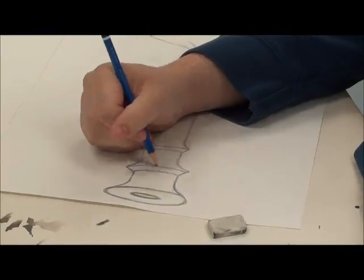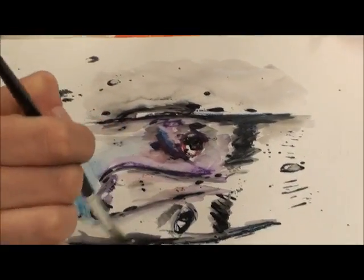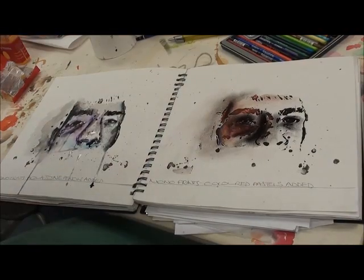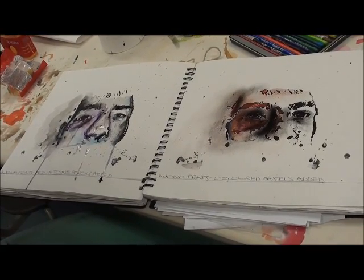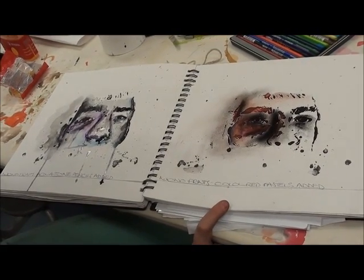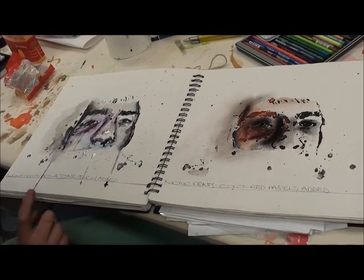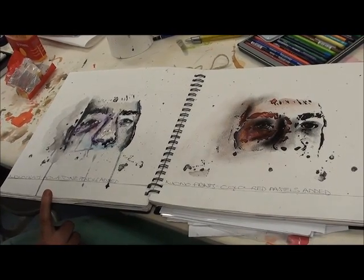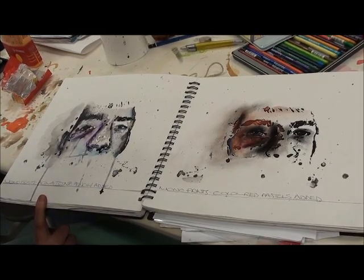Hi Derek and welcome to our department. I've just done mono prints with acrylic paints, and then on this one I've added oil pastels to create more of a bruising effect, and then on this one I've added aquatone pencils so it gives more of a loose effect to create more emphasis on the bruising.